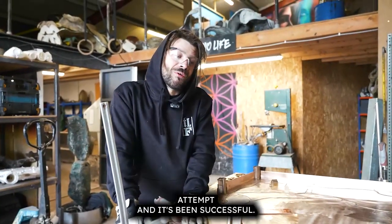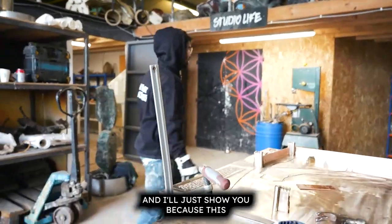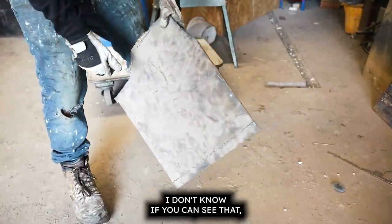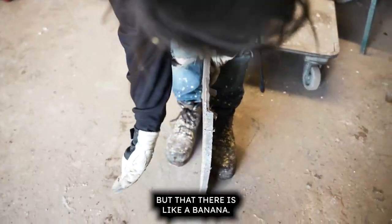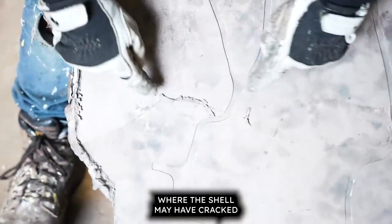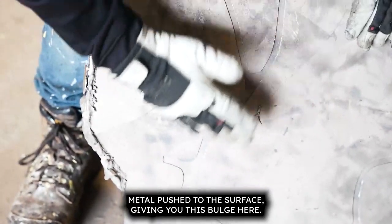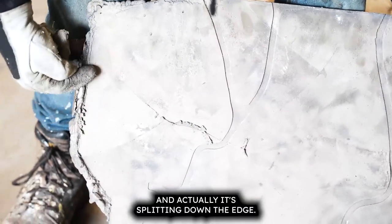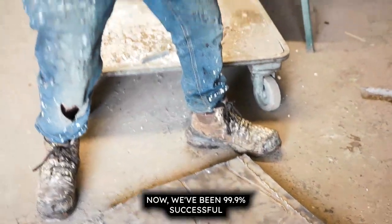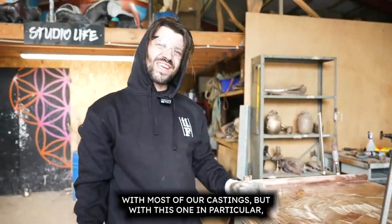This is my fourth attempt and it's been successful, but I'll show you the other three because it's a good indication of what can happen. That one there is like a banana — you can't get any more warp than that. And you can see here where the shell may have cracked and the weight of the metal pushed to the surface, giving you this bulge, and it's splitting down the edge.